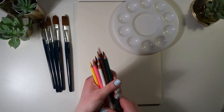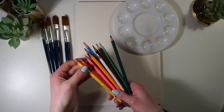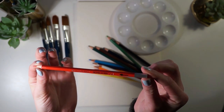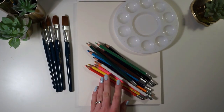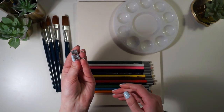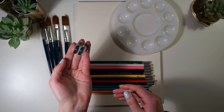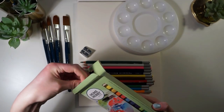Up next we have the watercolor pencil set. This set comes with 12 different colors including white, yellow, orange, pink, red, violet, light blue, dark blue, grass green, deep green, brown, and black. One really nice touch they included is a pencil sharpener — it's just a standard metallic dual-hole pencil sharpener.